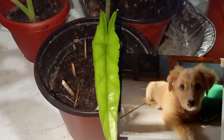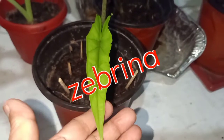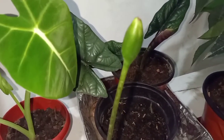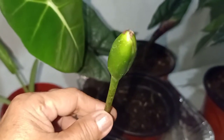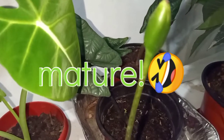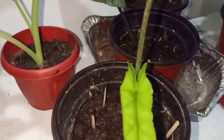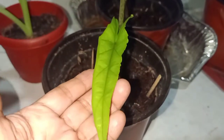This one is a baby Alocasia Zebrina, but it has only one leaf. And it has a flower about to bloom. I think it has seeds inside, and when it is already old enough, we can produce more baby Alocasia Zebrina with these seeds. As of now, it has only one leaf.